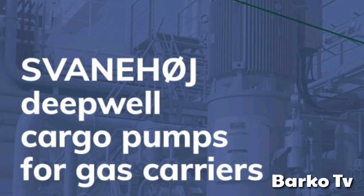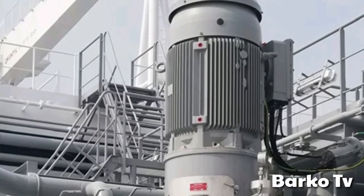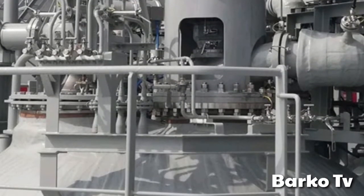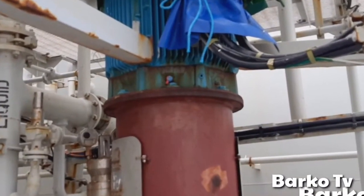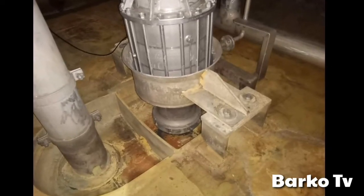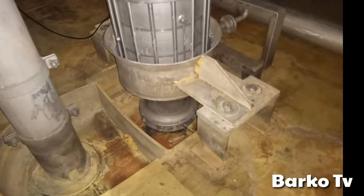Dip well pump maker: Swanny Hoy. Dip well pump cargo pumps for gas carriers. This is a sample of Swanny Hoy motor and dip well pumps taken from their manuals, so that we have a basis for comparison with our unit. As you can see, this is taken from inside the tank, which means this is the dip well pump.